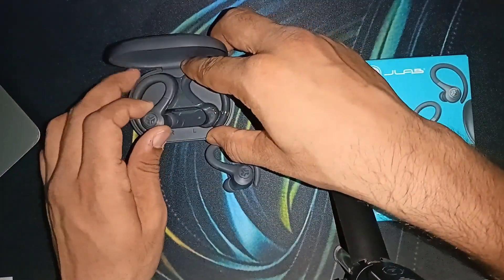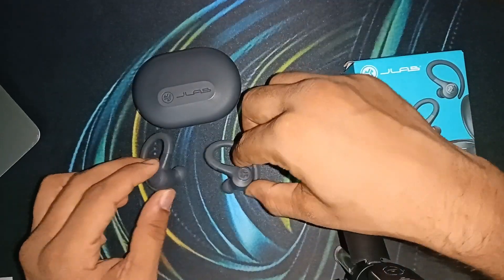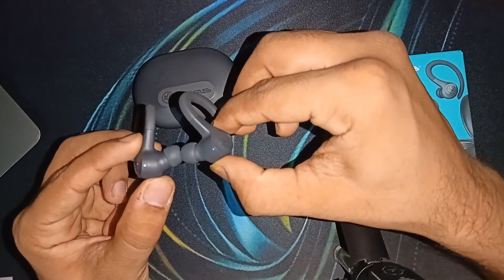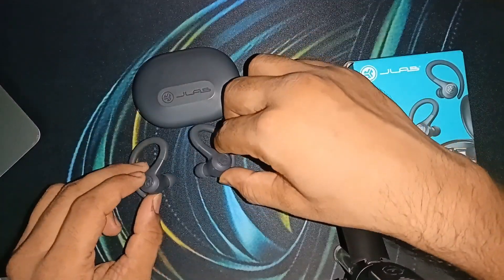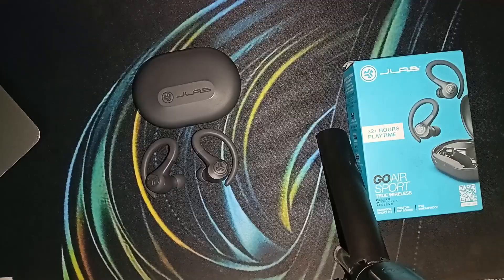Take the earbuds out of the case. One earbud should blink solid blue and the other should blink white and blue mixed — you will see this on screen. This indicates they are ready to pair. Step two is to update the firmware.